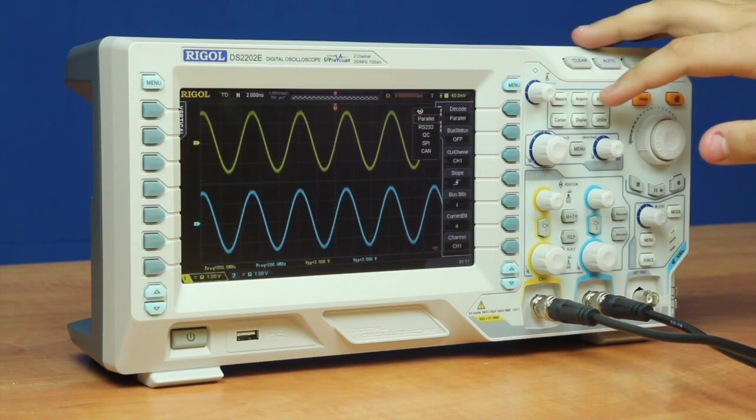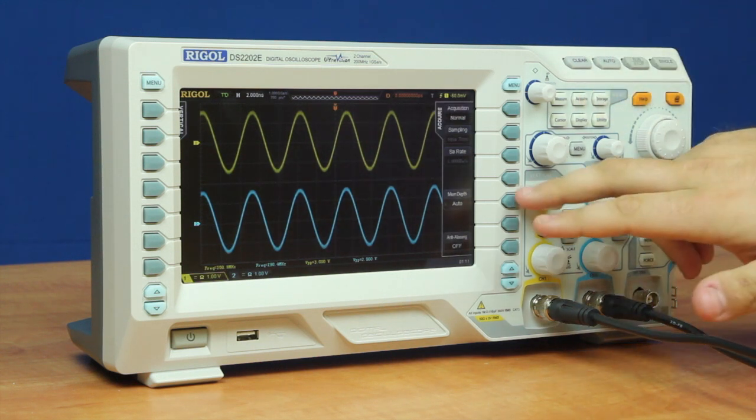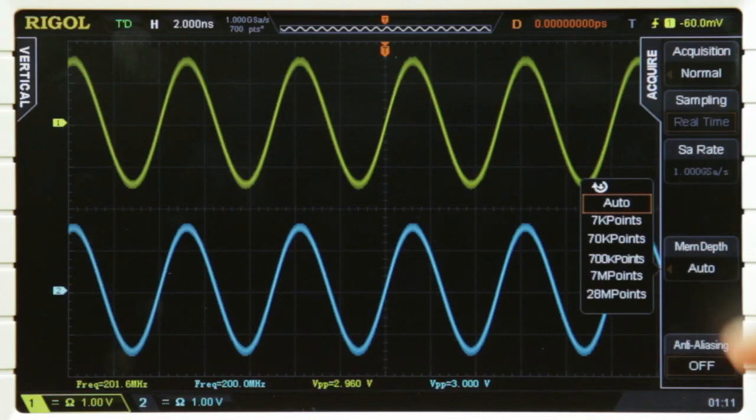The instrument itself comes with up to 28 million points of capture on both channels, which I can select either auto or go into selecting 28 million points per channel.